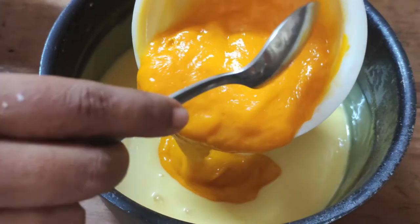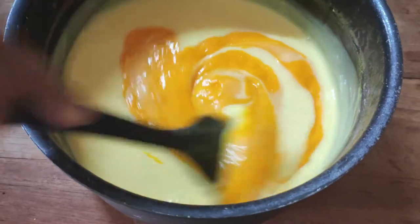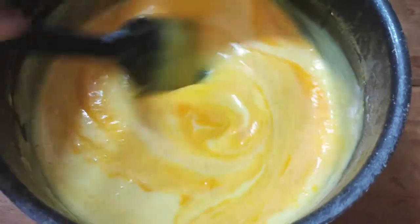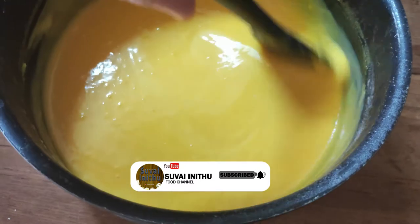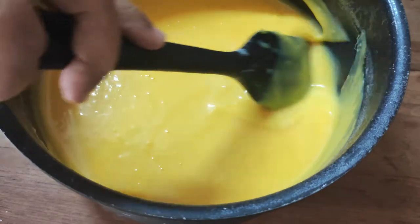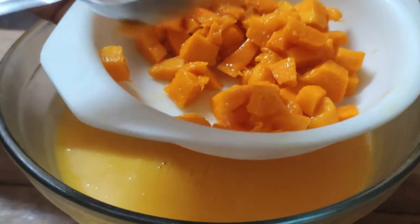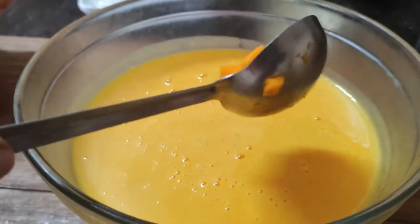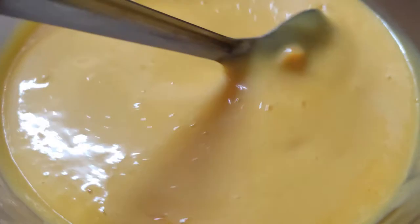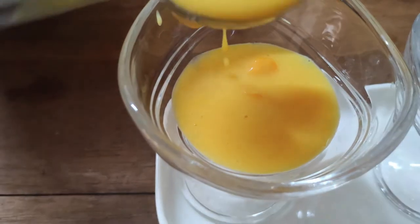Add the mango puree to the custard milk. Add the mango puree to the custard. Now let's see — this mix will be nice and easy. Let's put it in the fridge. We have a nice little trick.